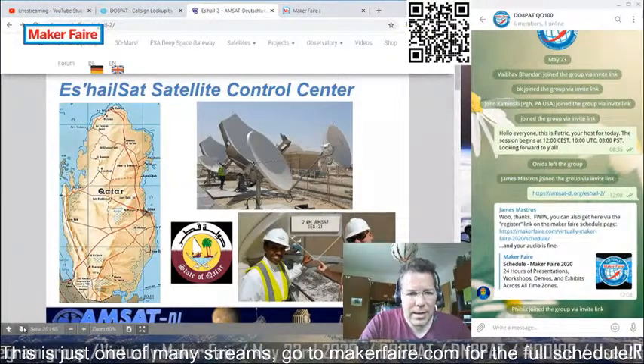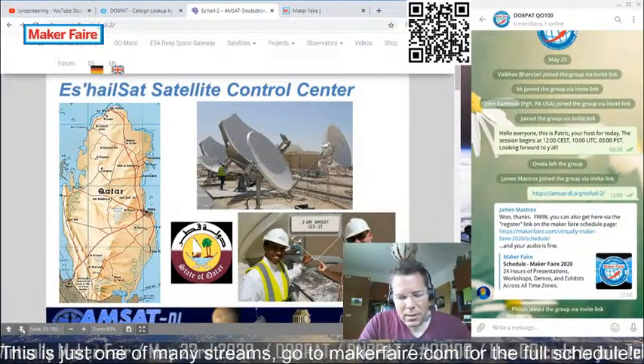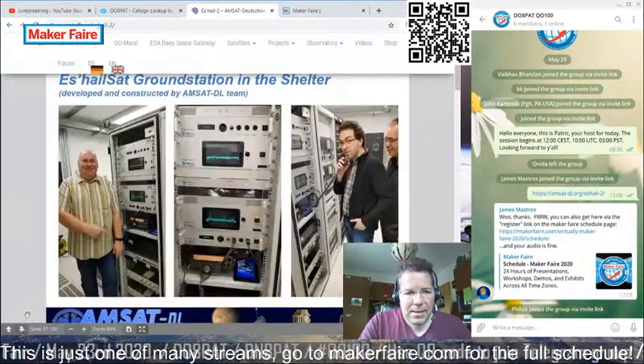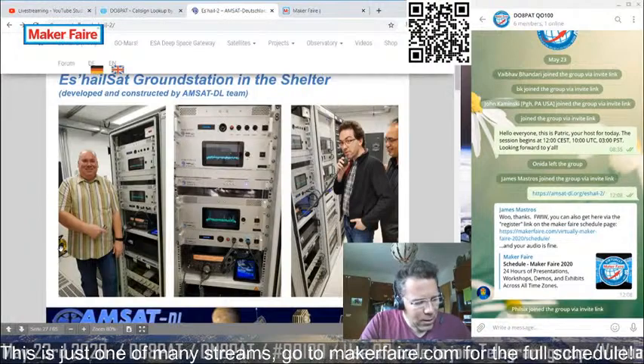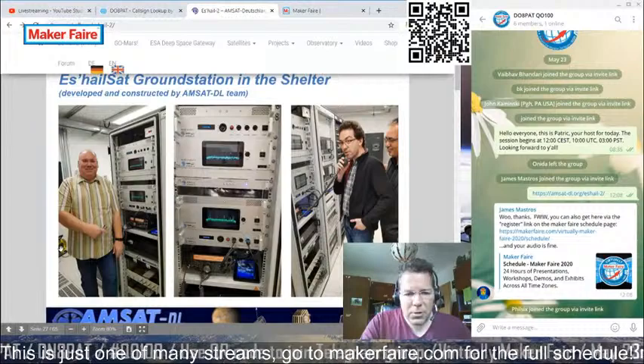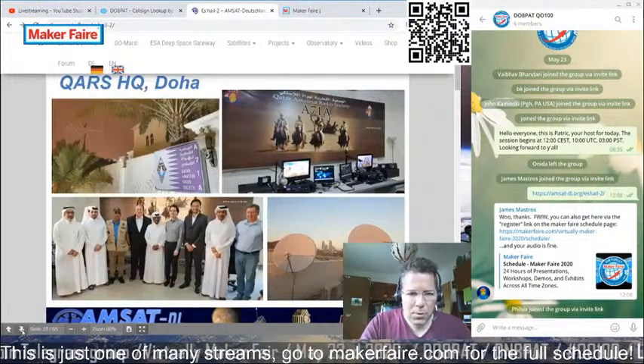There's a little bit of info about the ES'HAIL control center — it's located in Doha, Qatar. That's where the main television payload is operated. The actual amateur part of the satellite is managed by the AMSAT Germany chapter, located in Bochum, central Germany. All of this is built on a voluntary basis, so kudos to AMSAT Germany.